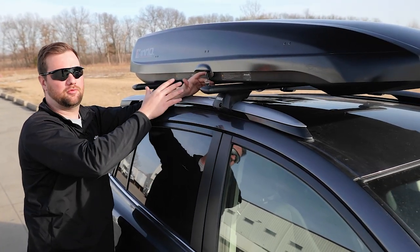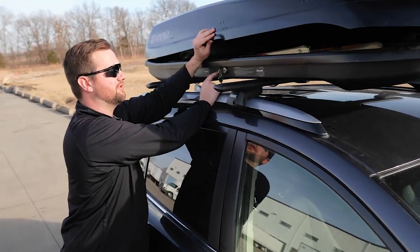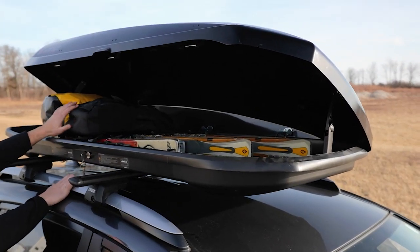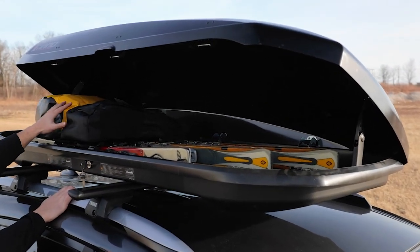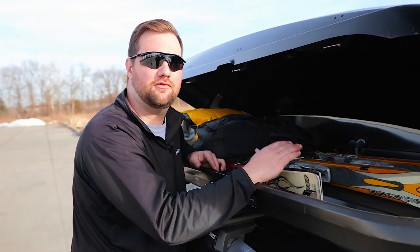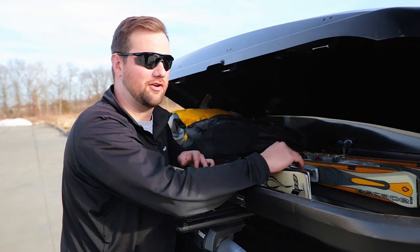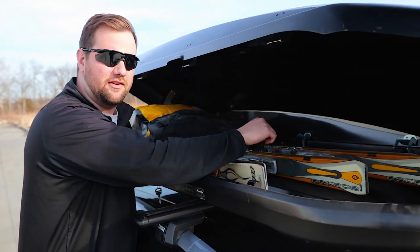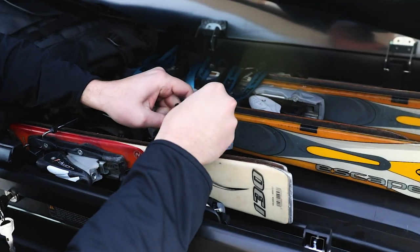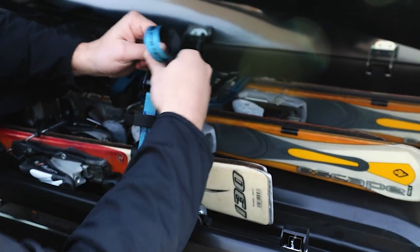With our other option — the roof mounted cargo box — it has a dual purpose: you can get your skis out of your vehicle, but you can also haul luggage while skiing or during the off season on family vacations. There are two ways to travel with your skis in a roof mounted cargo box: you can either just set them in there like we have here, or you can run a strap around them to keep them in place.